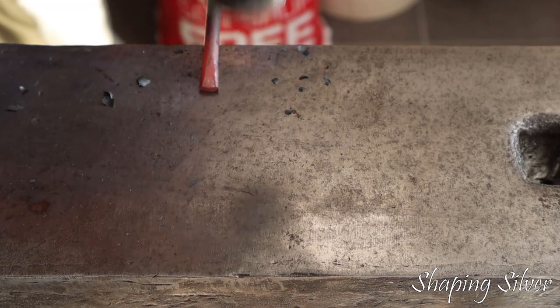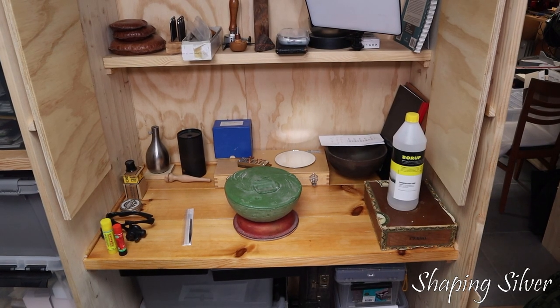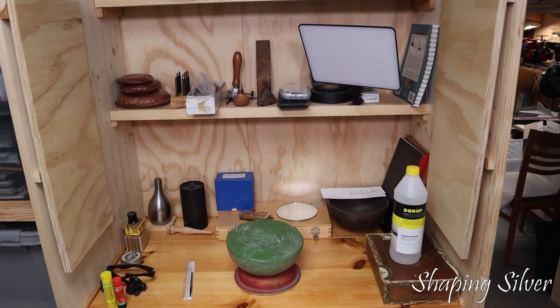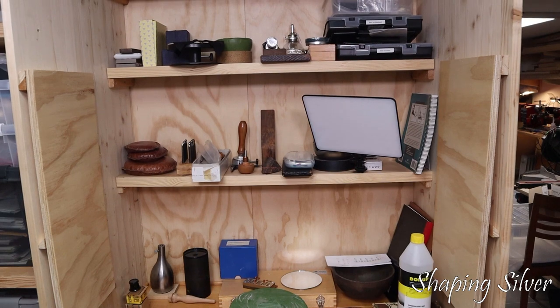While I was at it, I might as well fix up my chasing and engraving workplaces. I mean after all I have an axe to grind, I mean engrave, sorry Jeff. And then, as I had everything including the kitchen sink installed, something happened.